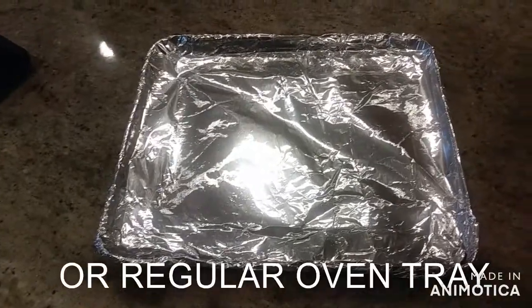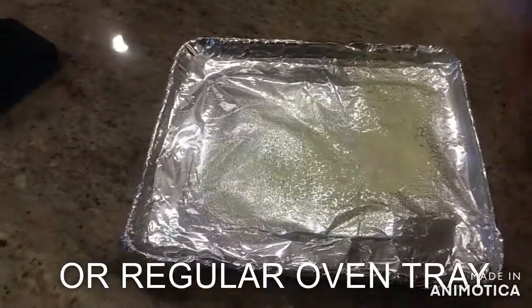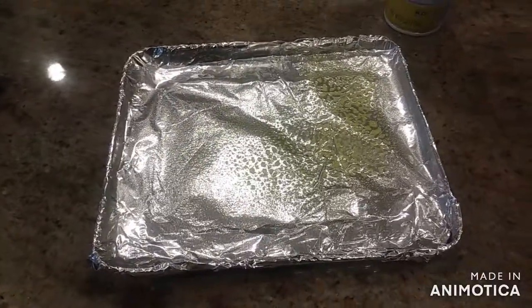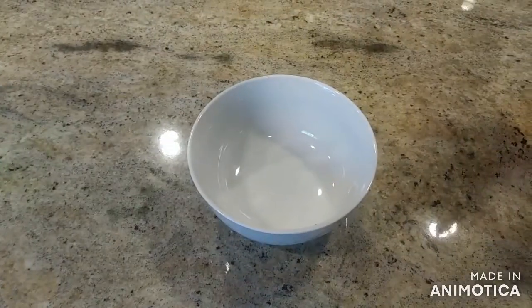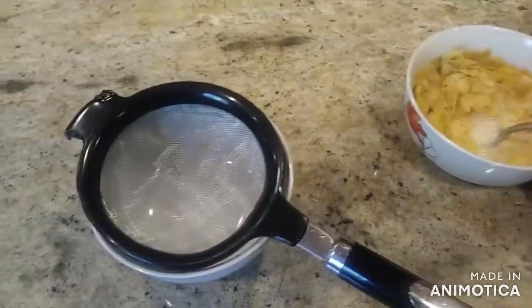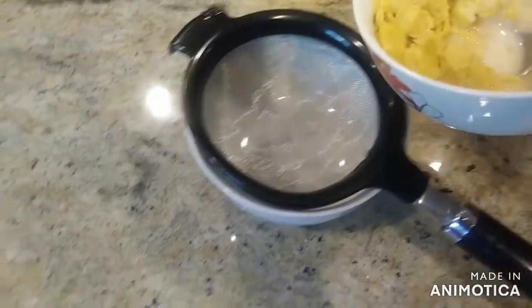Get a toaster oven tray and put some oil on it so the cereal doesn't stick. Then, put a strainer into another bowl and pour the soggy cereal into the strainer so you can strain the milk from the cereal.